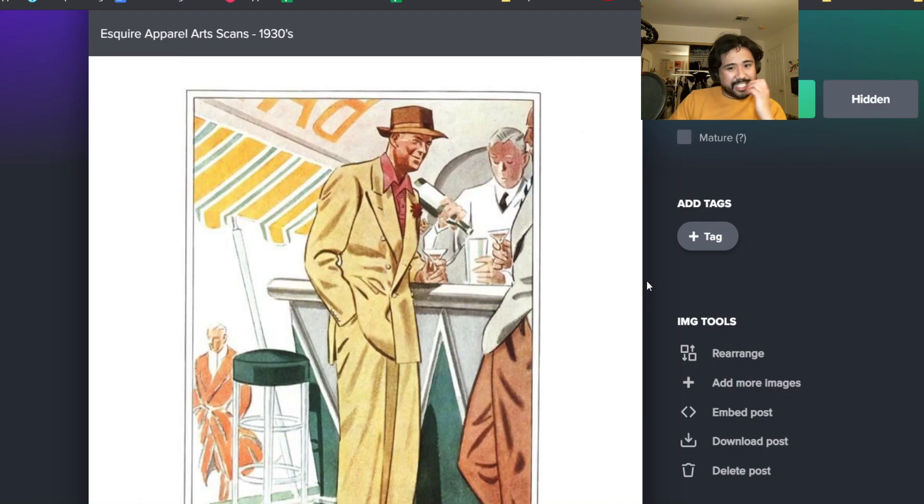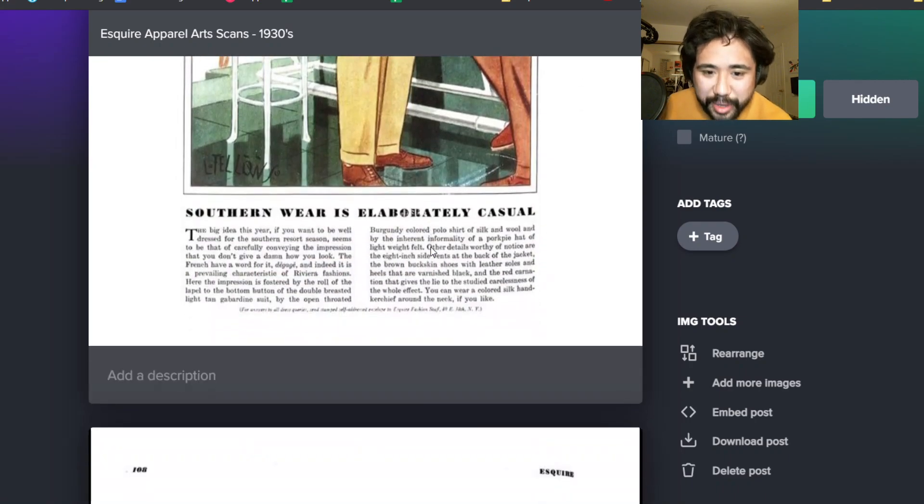This is one of the all time looks - that double-breasted, presumably cotton suit with the pink accessories. Just so good. It says here the French have a word for it - it's a prevailing characteristic of Riviera fashion. Talk about Italian Riviera stuff - this was like the original. It's a light tan gabardine suit.